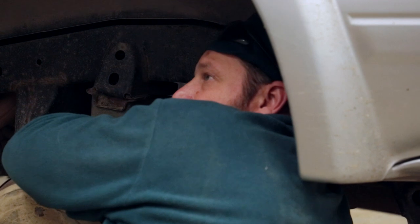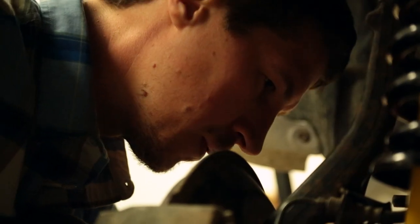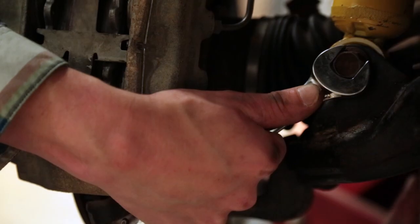We did a suspension — an Old Man Emu suspension. That went on pretty well. It took some time, but a few rusty bolts — it's a 14-year-old vehicle. It all went together pretty well. The ride's good; it's starting to mellow it out. It's not nearly as stiff as it was.